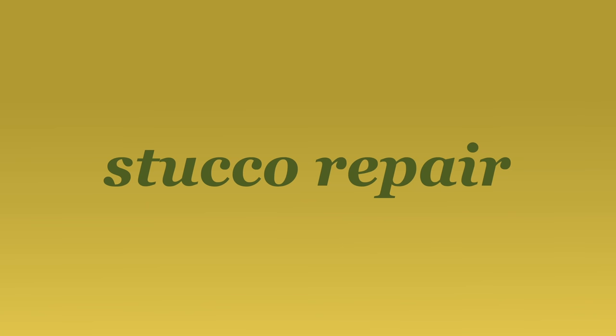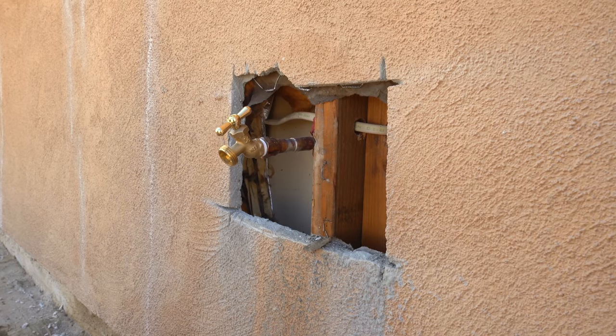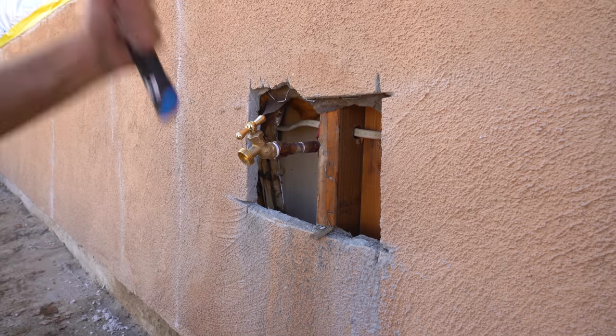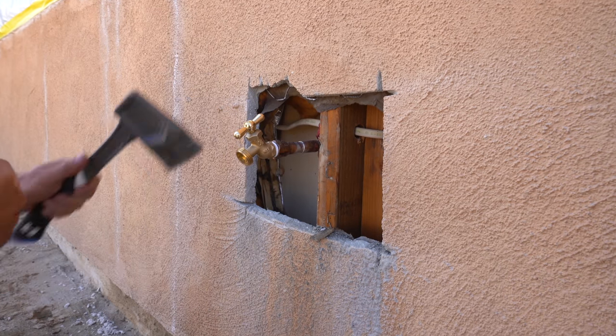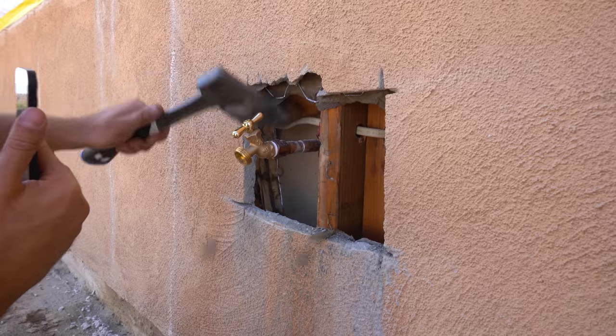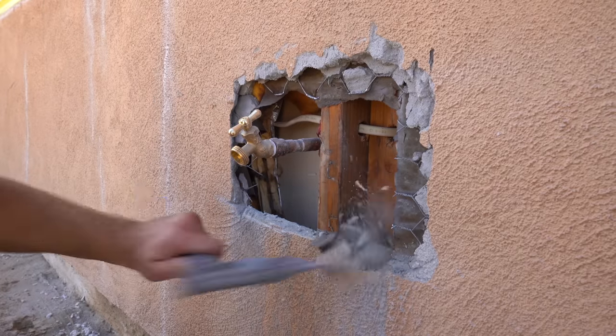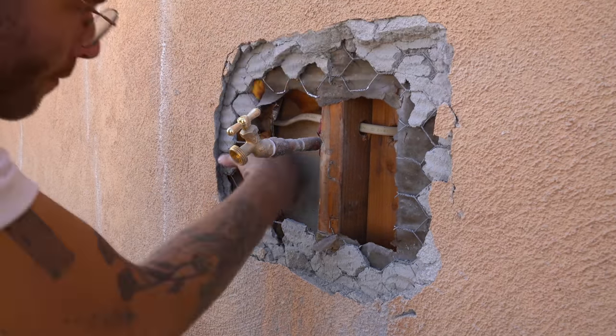But we are not stopping here. I'm going to show you how to save even more money and gain some skills by patching the stucco wall. I called around and got quoted about $300 for a stucco repair. I grabbed my hatchet and used it to break open a hole in my wall and expose the wire grid behind the stucco and the paper a little bit more.